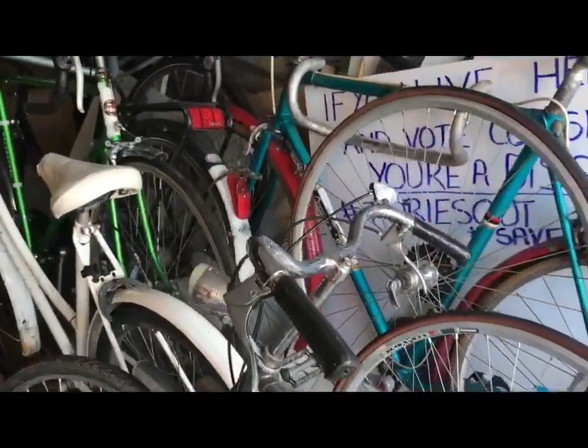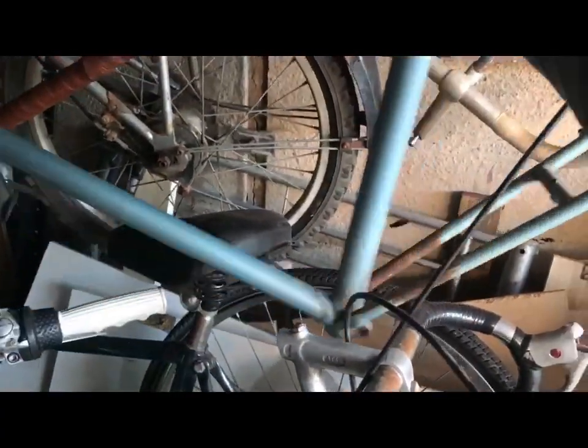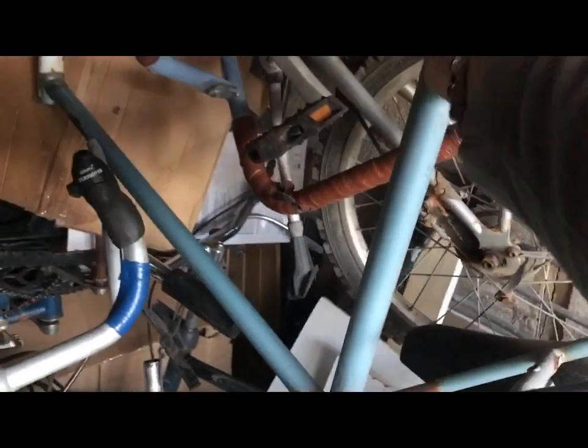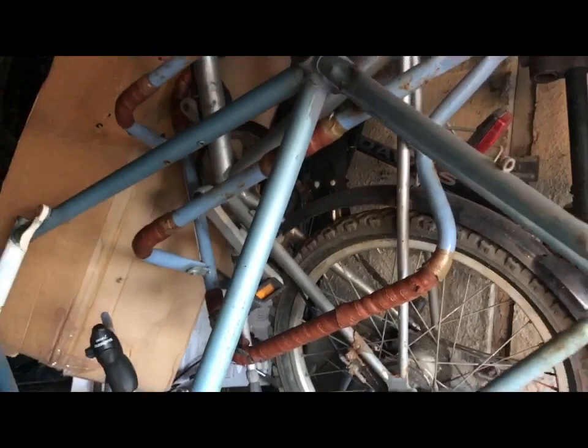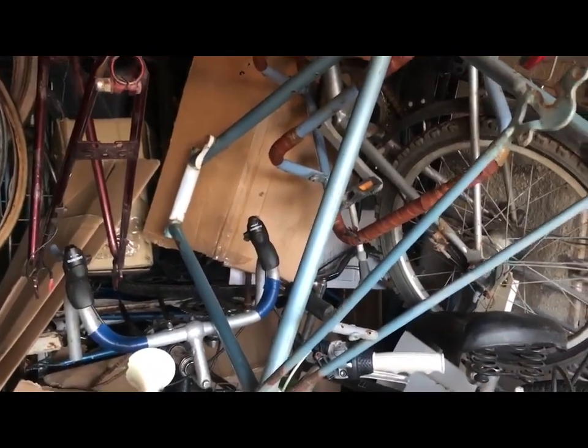Down at the overflow, wondering where that frame has fallen from to be on top. That's a very light Raleigh frame - 531c - needs to be built into something interesting.